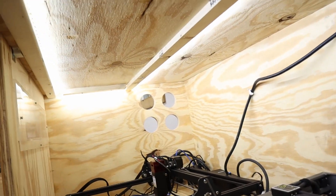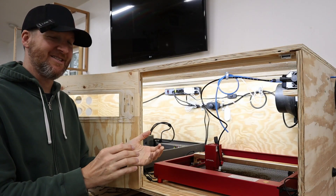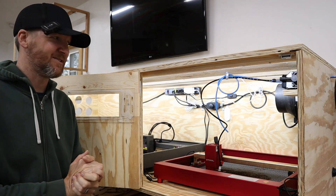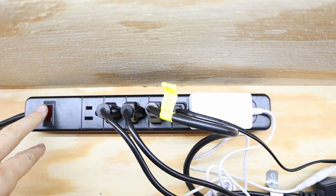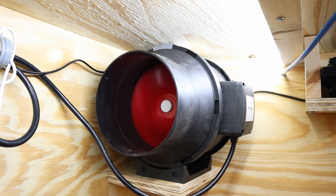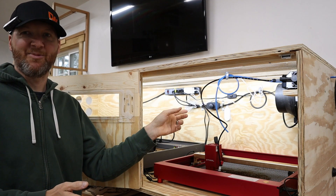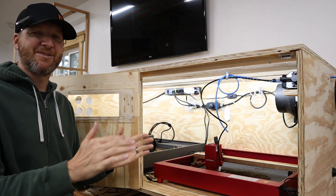Another big perk of this enclosure is the lighting. I added LED strip lighting all along the top — it's incredibly bright in here and I can see my work area very clearly. My old enclosure was pretty dark and it was actually hard to see where I was cutting and lining things up. Everything is plugged into a power strip so the lights come on immediately. I do have the exhaust fan on a separate switch, and the air assist for the xTool is on a separate switch as well.